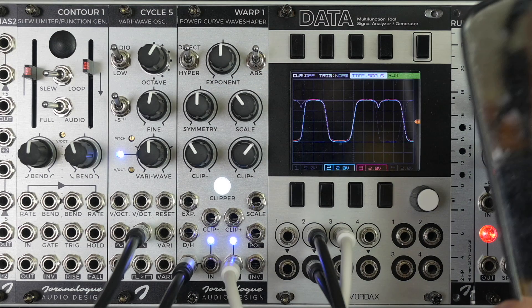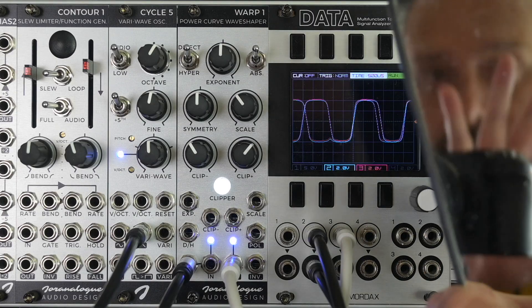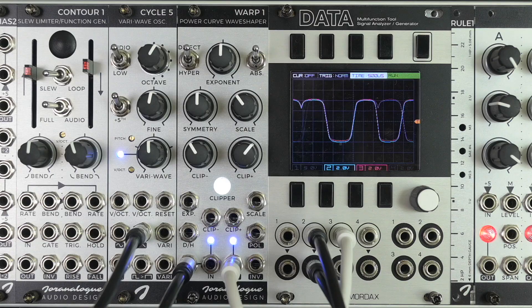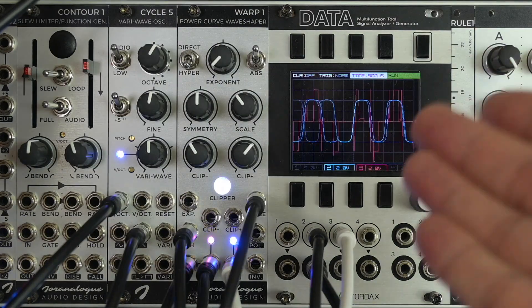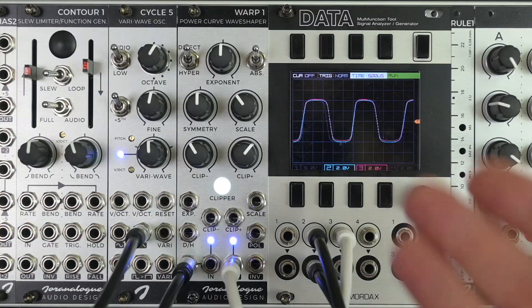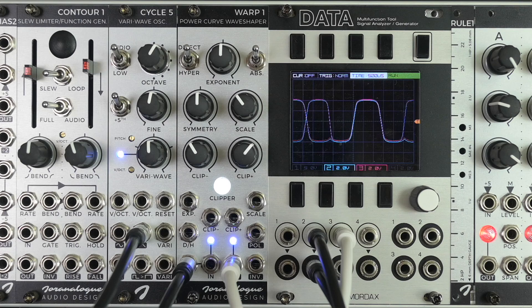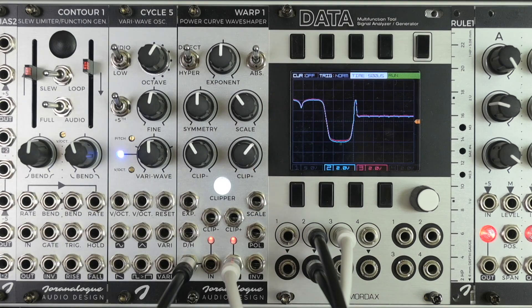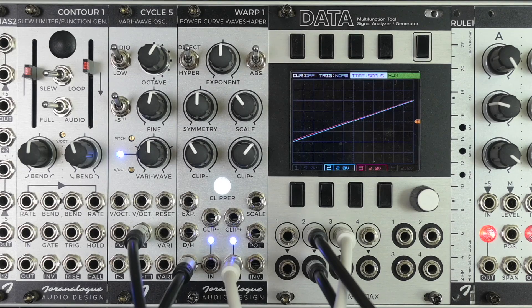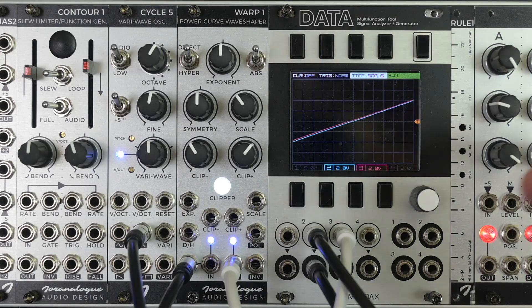Hi, Simon here for Uranologue Audio Design. Welcome to this video about Warp 1, that lets you turn this kind of signal into this. Let's send in a basic triangle wave into Warp 1 to show you what it can do.